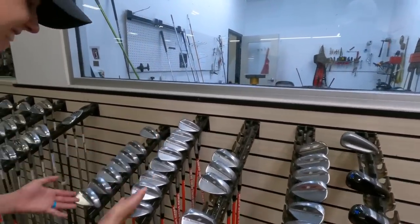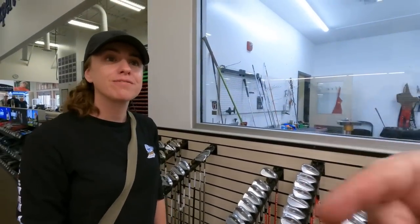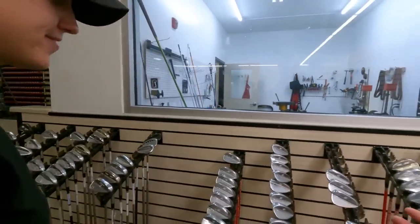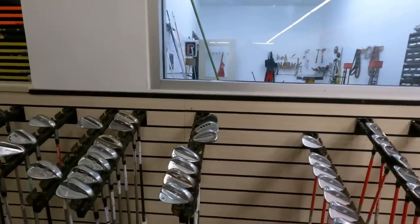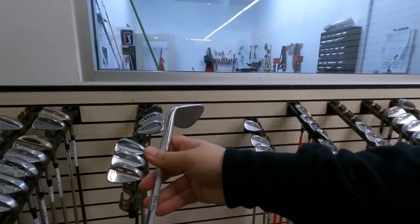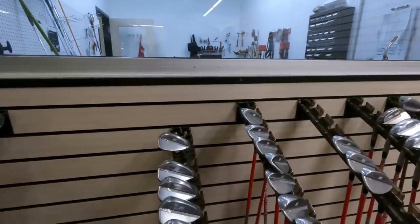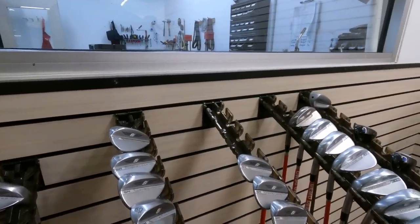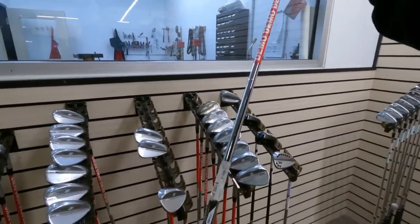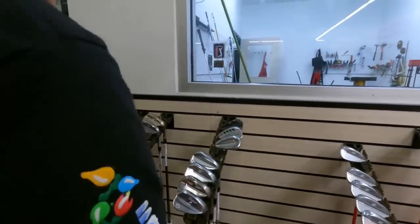Wedge technology doesn't change that much year to year, so companies probably release new models annually more for revenue than performance gains. Checking SM7 vs SM8 pricing: the SM8 is $155 in excellent condition, and the SM7 is $50 — one year difference saves you $100. For wedges, condition matters more than the model year.